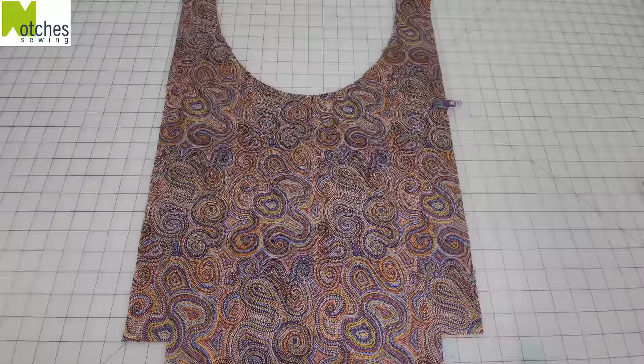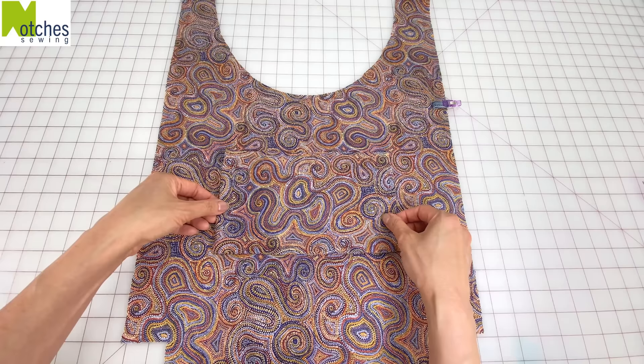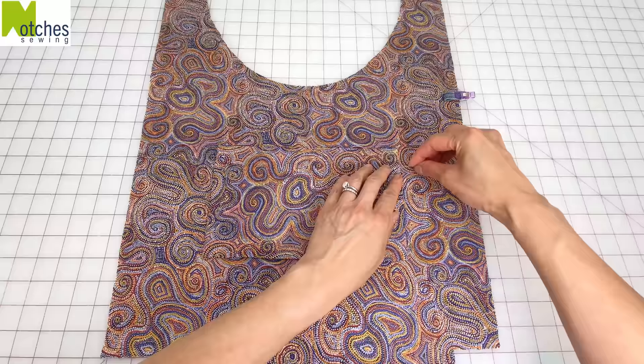On the right side of one of the linings mark four inches down from the center. Fold the pocket in half and with the top edge on that mark line it up along the center crease and pin it in place. Next we'll tack the loops in place and edge stitch around the pocket.